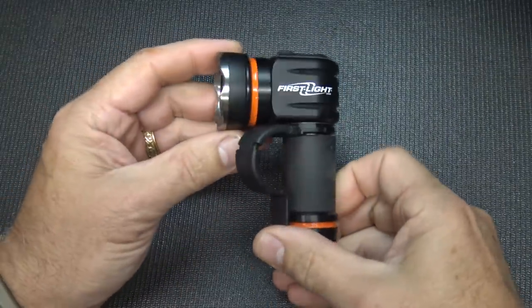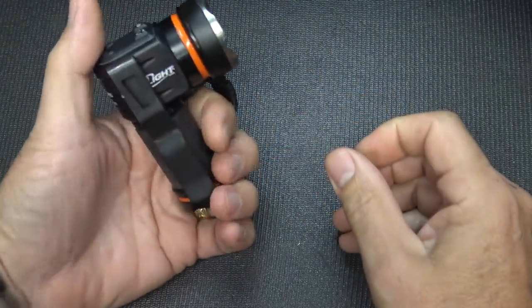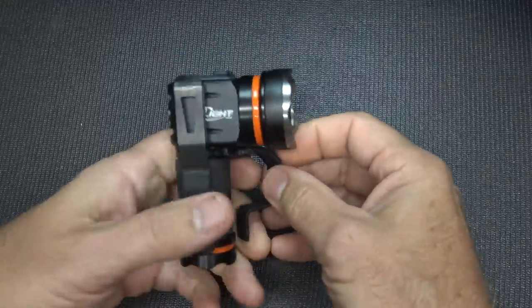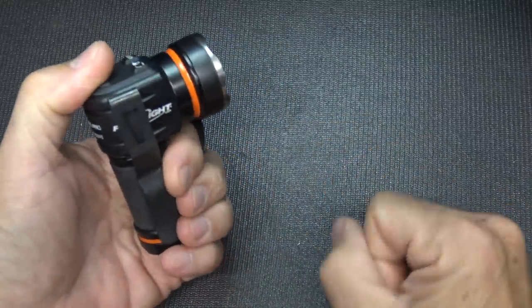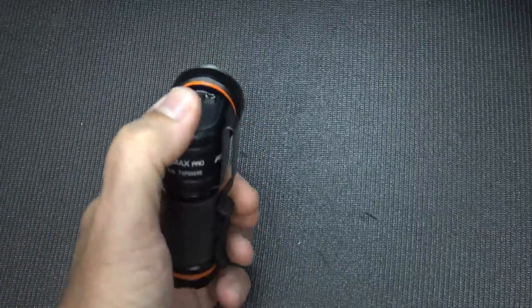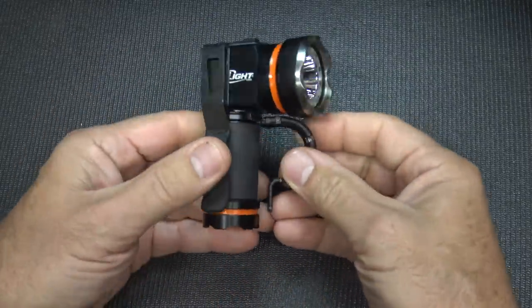One of the first things that hits me is the design of this light. It is an angled light — an angle headlight — and just like the old military lights that have been used for a long time, it really makes it very ergonomic in the way the light shines and the way your hand is held. I think they're taking cues from that.